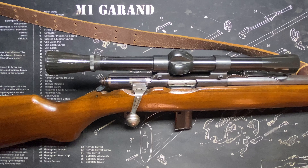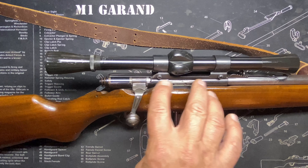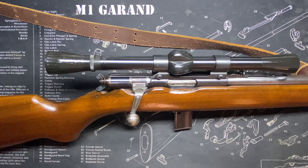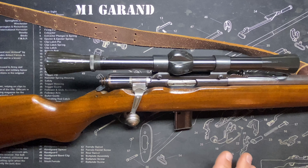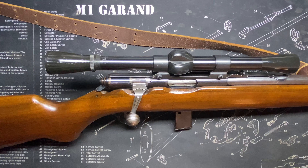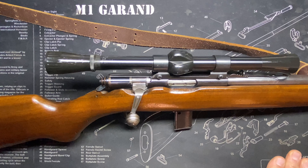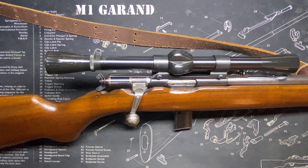It's grooved for a scope mount, and we have a cool little period scope on here. This thing has an 18-inch barrel. They were made from 1953 to 1956 — that's the K model. I can't narrow it down any further; I have to give a 1953 to 1956 window for this guy.